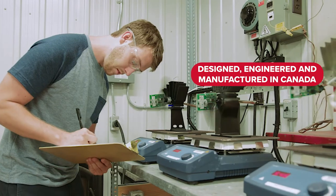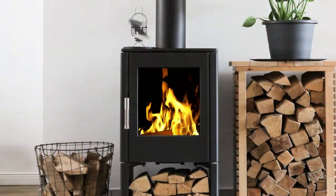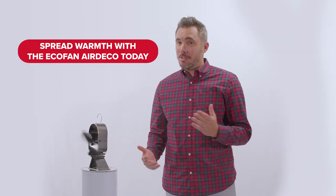Since 1994, Coframo has been designing, engineering, and manufacturing EcoFan in Canada. Just like the classic EcoFan models, we're proud to introduce this new, unrivaled design which reinforces our commitment to help you feel warmer, faster when heating your home with a wood stove. Spread warmth with the EcoFan Air Deco today.